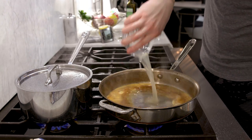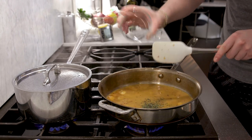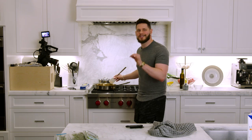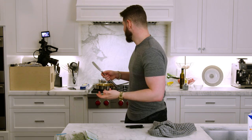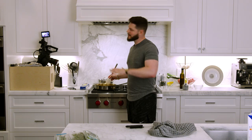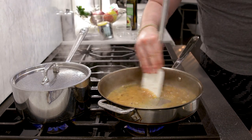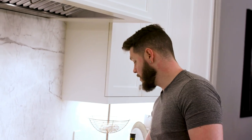The wine goes in and that fond just lifts right off the bottom — like a magic eraser. Now add the chicken stock and then in go the herbs — rosemary and thyme — letting them saturate in the warm liquid to pull all those flavors out. This smells incredible. The fond is now completely dissolved into what will become an amazing pan sauce.